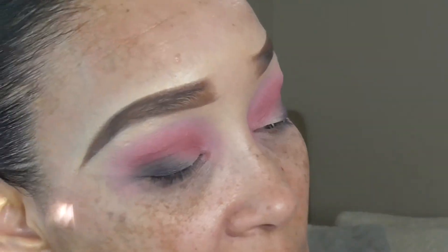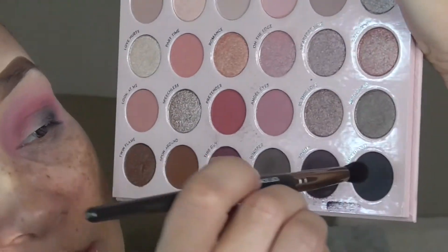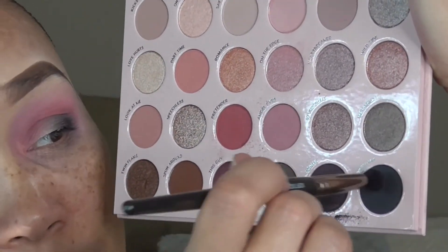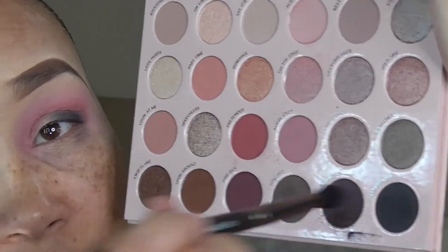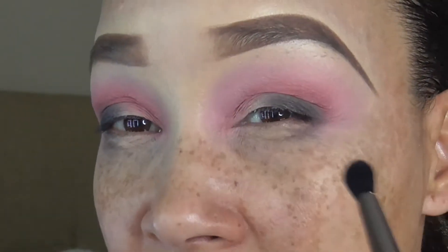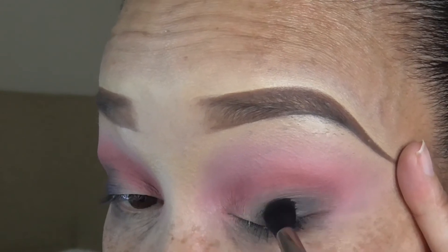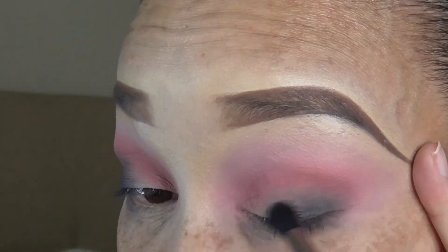Now we're going to deepen that up just a tad bit more. I'm taking the matte black shade on the tip of the brush, lightly dabbing it, and doing the same thing — leaving it more so on the lash line. I don't want to deepen this all the way up in the crease, just more on the lash line, flicking it on the outer V and not all the way up in the crease area. Now I'm lightly blending in circular motions.